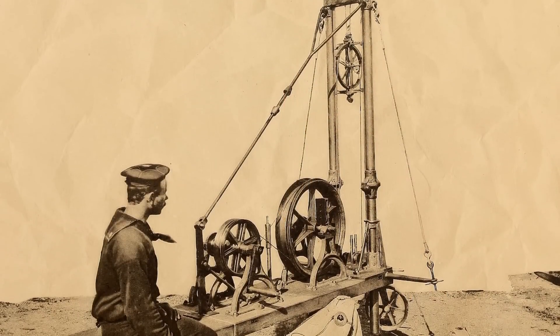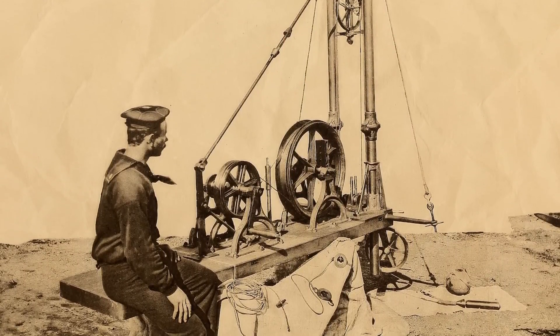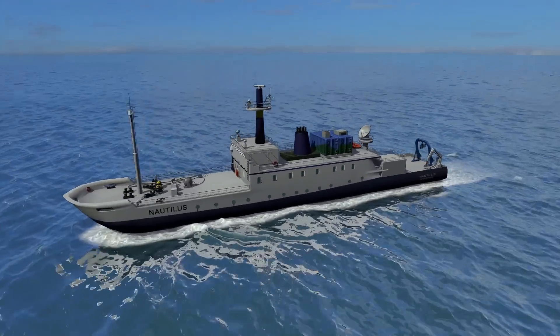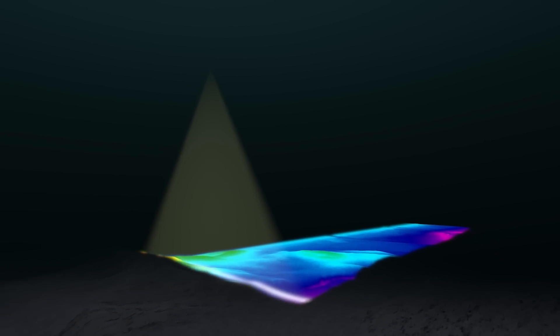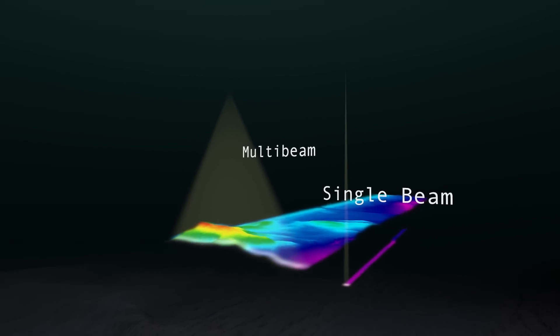Original expeditions would go out with piano wire and a lead weight and make as many measurements as they could — maybe 500 soundings in a month-long expedition. Now, with one ping, one sound pulse the sonar emits, we get 864 soundings. We're vastly able to get higher resolution maps, gathering so much more data, and it's allowing us to understand the earth like we never have before.